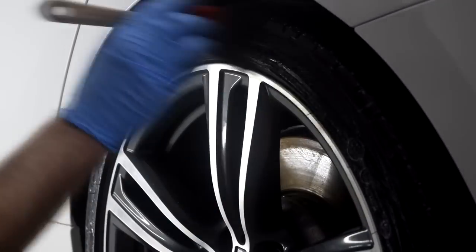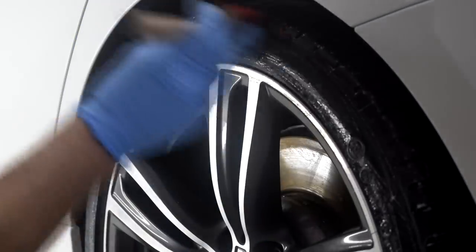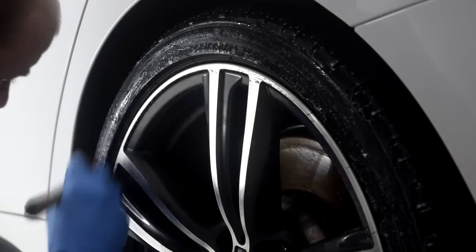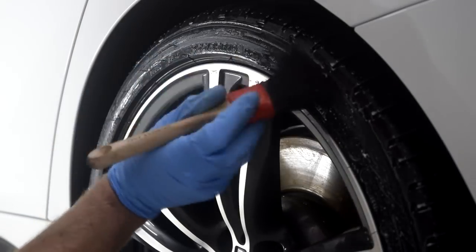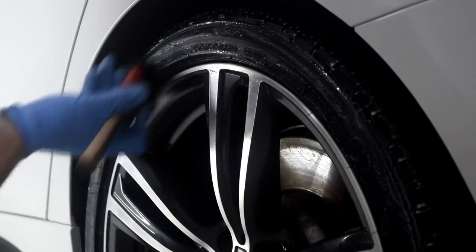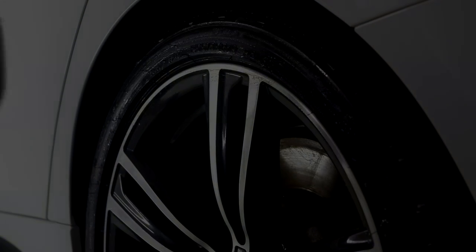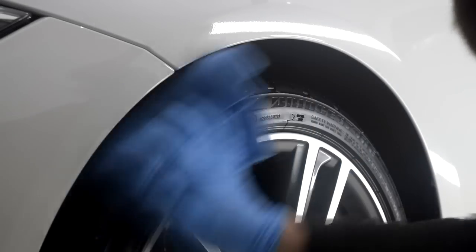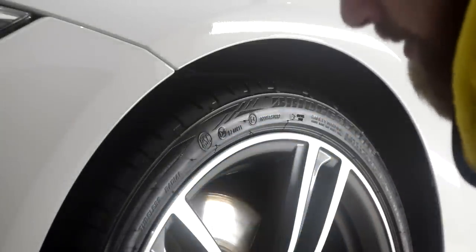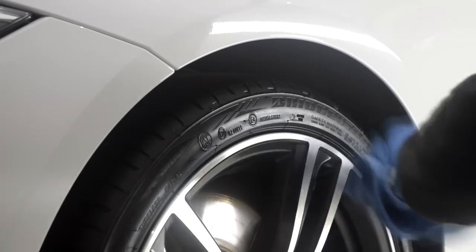Swissvax Pneu comes in the market at £19.99 for 250ml and £31 for 470ml. It is by far the best tyre dressing I have ever used and I plan to stick with it for the foreseeable future. I'm not a fan of glossy tyre dressings and I'm also not a fan of going through a lot of effort for results that only last a few days, which has been the case for me with so many tyre dressings. Swissvax Pneu ticks all the right boxes for me — durability, looks and ease of application. Shame about the slightly high price tag but considering how many tyres you will dress, it works out quite cost effective.